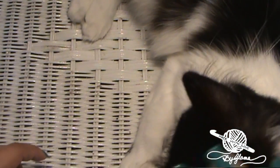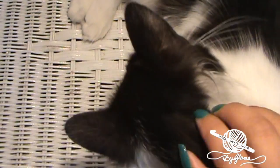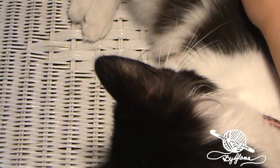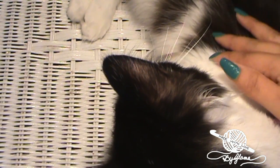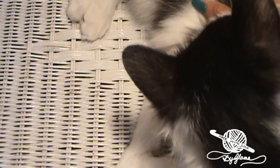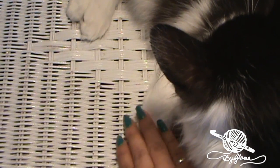True to hashtag's form, as soon as I start getting ready to film she decides she wants to be in the video. If I'm reading she lays on my book. If I'm on my laptop she gets on the laptop, so now she sees that I'm setting up to film and she lays on my table.